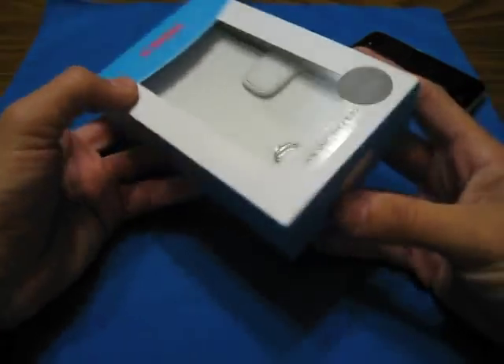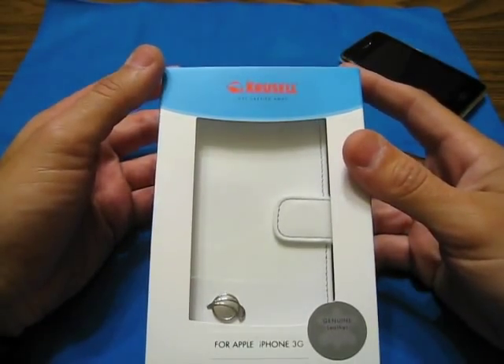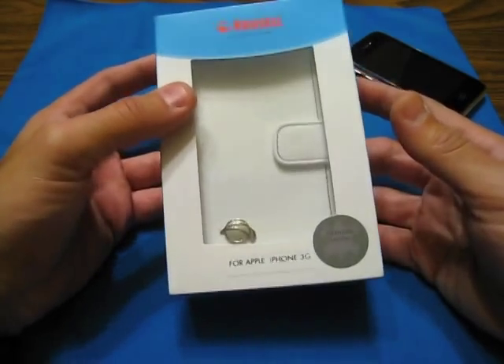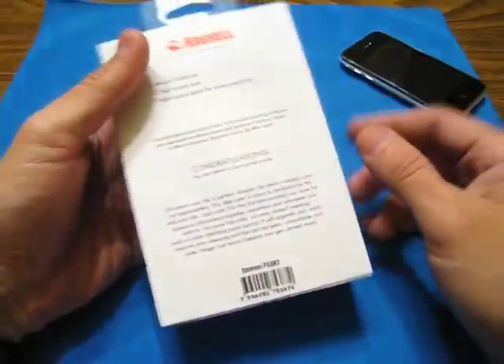I have been using this case for a while and I got some things I'd like to say about it. So this here is the Crusel case — I'm not sure if it's Crusel or Crusel. It is genuine leather, for the iPhone 3G, and I believe it's called the Orion.